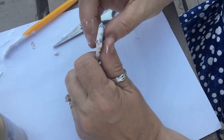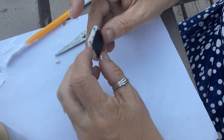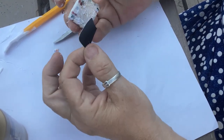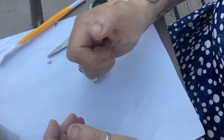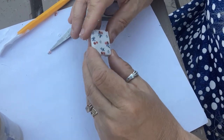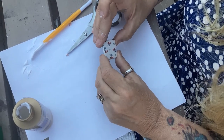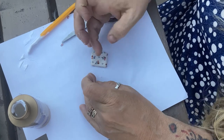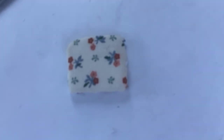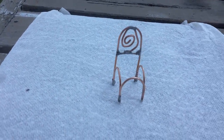I glued it on backwards — thankfully the glue was about dry so I could turn it around and put it on correctly. Much better. I'm pressing it down really well. In hindsight it would have been nicer to line up the fabric perfectly, but I'm pretty pleased with it. It's red and blue with some green and a little pink, so it should go with almost anything.